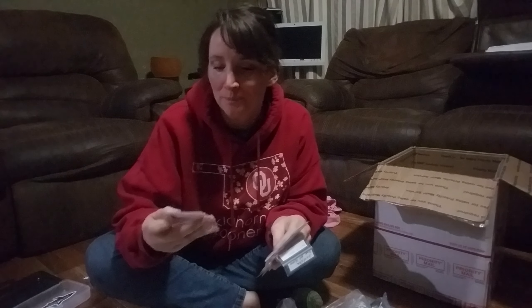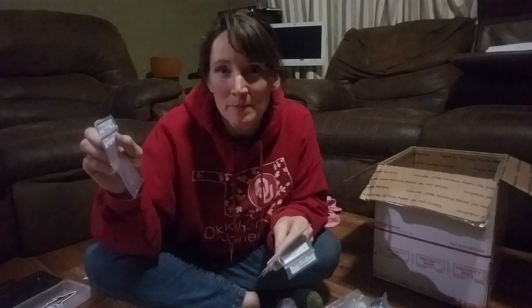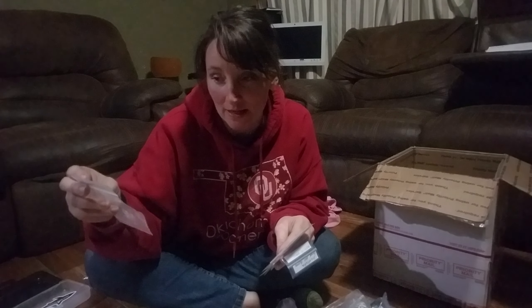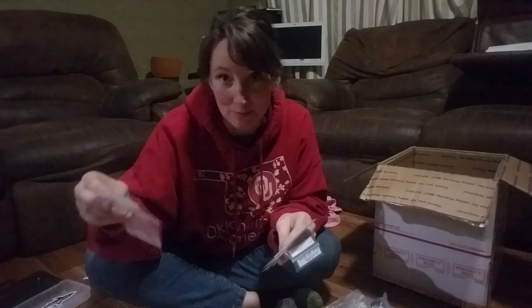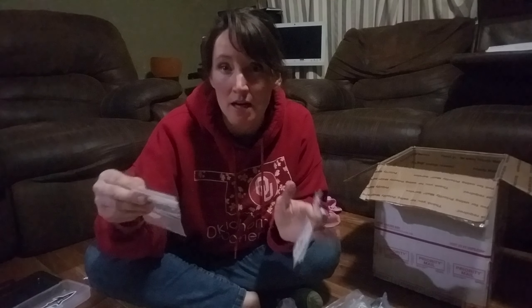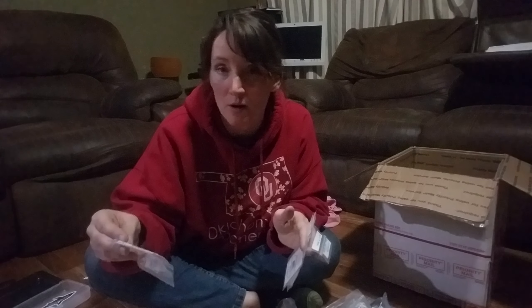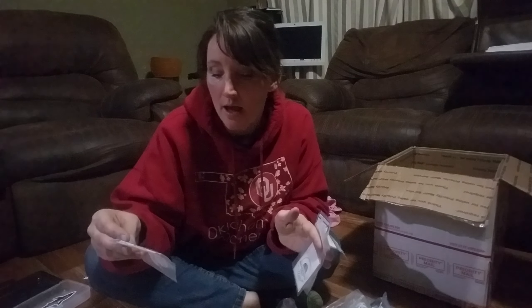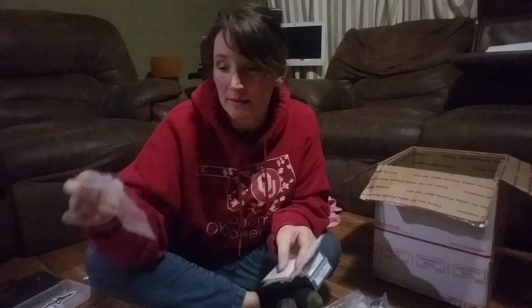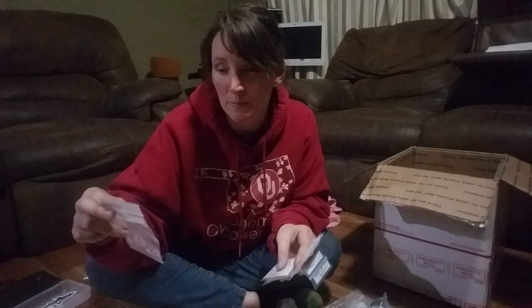I got some German pink tomatoes from Moor's Patch of Heaven Homestead. It's 10:15 and I'm super tired — we've had a really long day at Homeschool Co-op today. I took four seeds of these German pink tomato seeds.